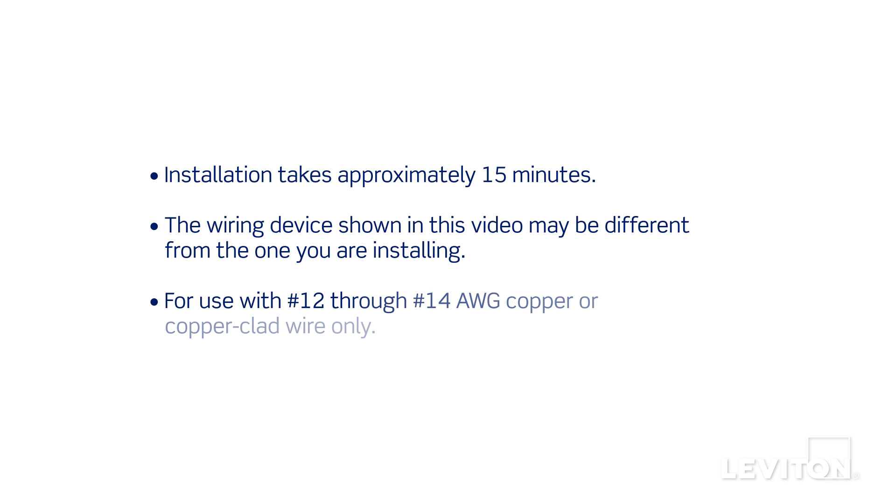Installation takes approximately 15 minutes. The process shown follows general guidelines. Local codes take precedence.